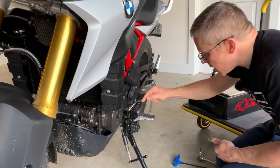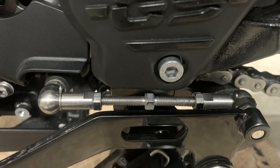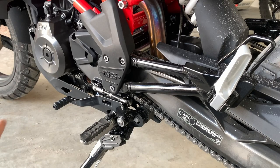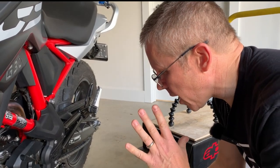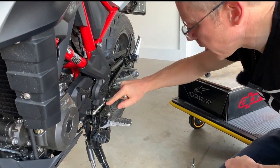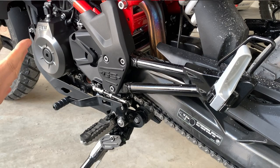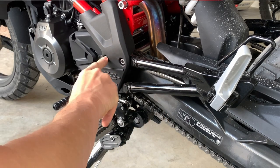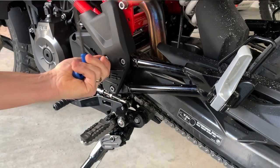We've got an issue — you can see these little nuts here. There's a nut there and a nut there. You can get to them, but there's nothing worse than rounding off nuts and bolts. That one is a little bit awkward to get to, and I'd end up chipping paint struggling with an open-ended spanner. So what we're going to do is not bodge it — we're going to take this rear hanger off. It's just three bolts, six mil allen key.